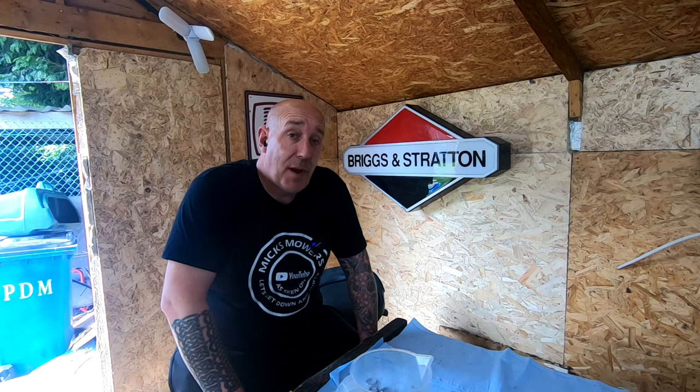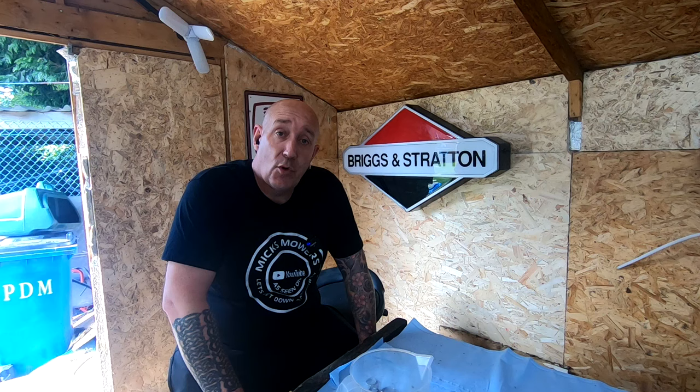Hello, I'm Mixed Mower's Mower Man and welcome to my channel. In this video I'm going to take a quick little look at a Quantum lawn mower, and this will also work on any other lawn mower that has a bowl nut jet style carburettor.